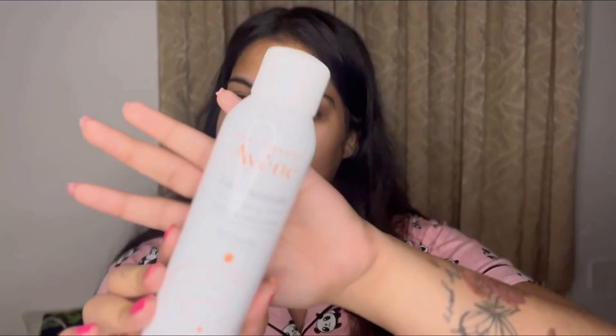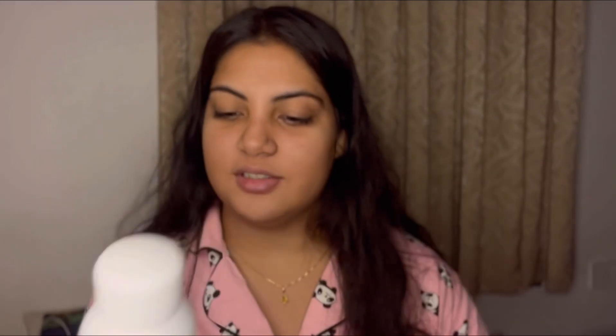The second step is toning. I use the Avene Thermal Spring Water — my sister got it from the UK for me and I've been using it since. It doesn't clog pores like ice or rose water sometimes can. I don't prefer rose water for toning because I've noticed it can decrease my complexion over time. I just spray the thermal spring water all over my face and let it dry naturally.